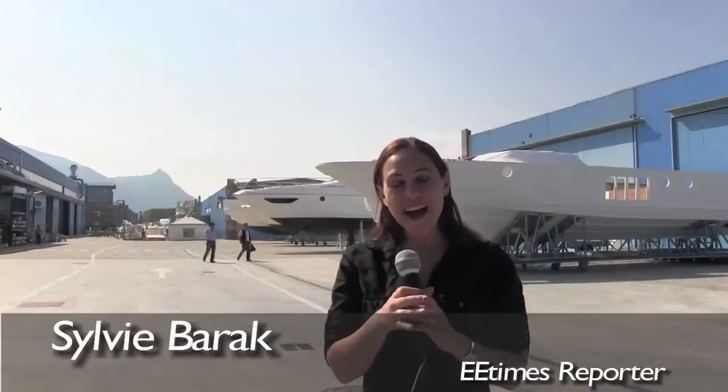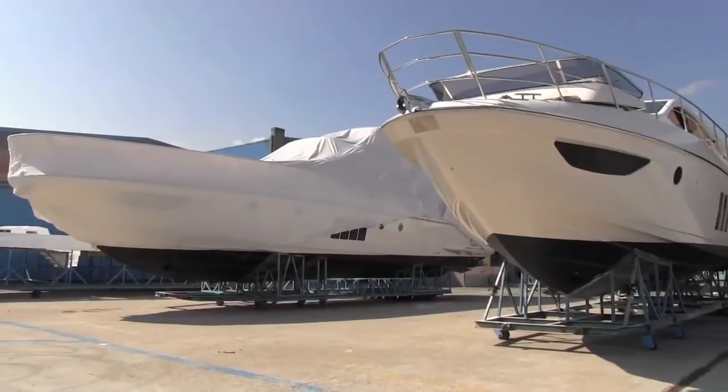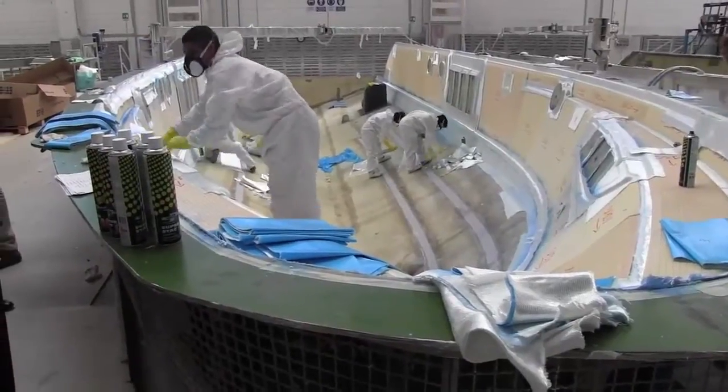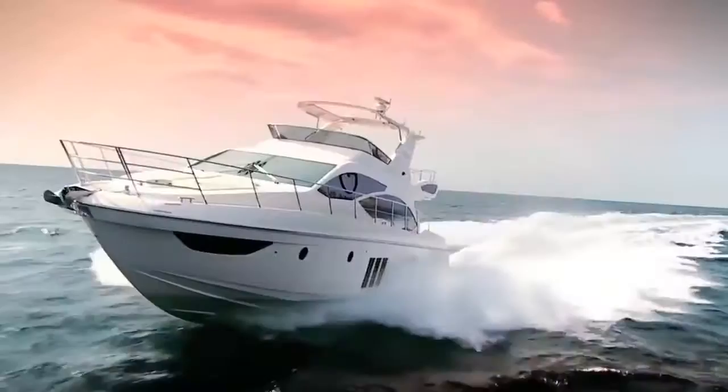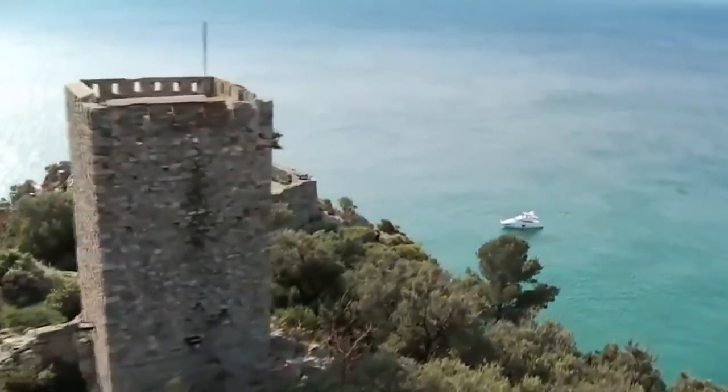Italy is of course known for its luxury brands, and that also expands into the boating business. We're here at Azimut Benetti, which is a luxury Italian boat maker nestled in the hills. Behind me there's an entire factory dedicated to the engineering and design of these amazing luxury liners. Some of the smaller and larger boats we're told go for millions of dollars around the world. We're going to take a look inside the factory and see how they're made.